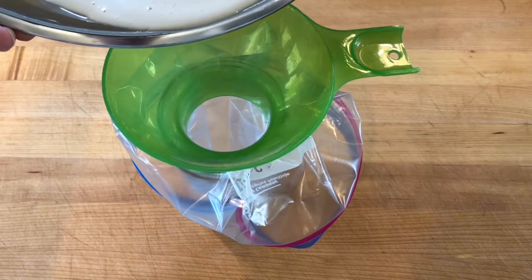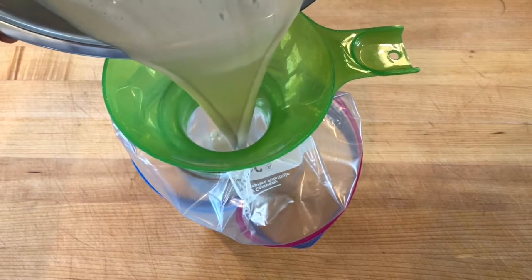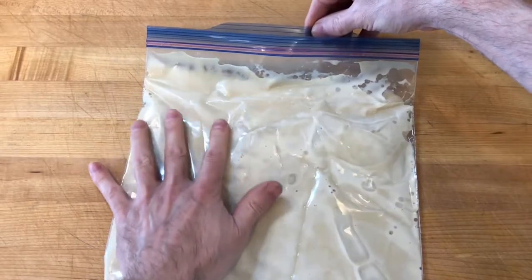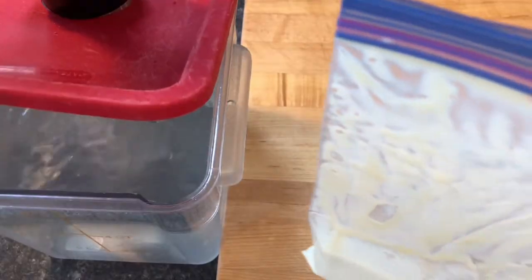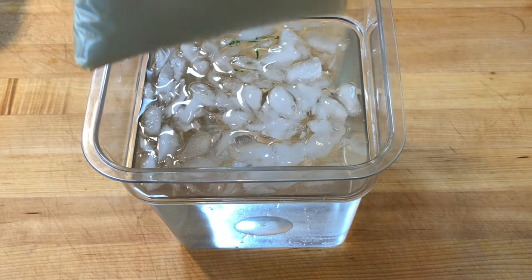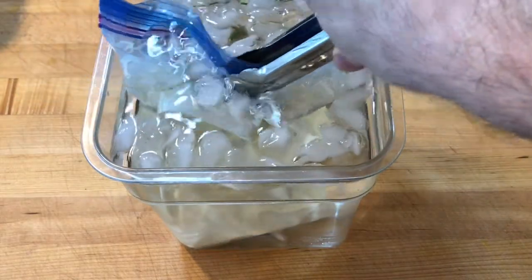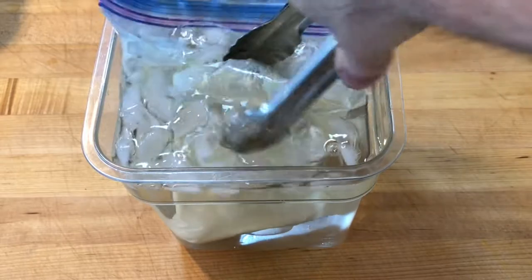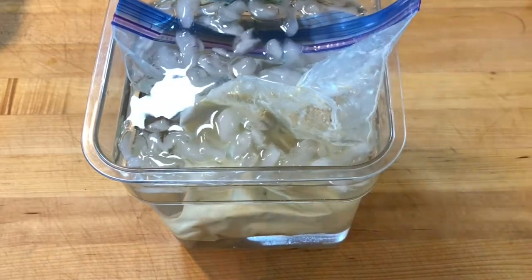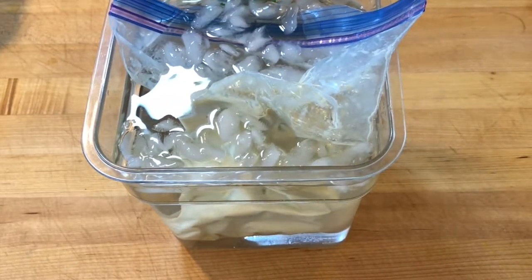I transferred the mixture to a freezer bag draped over a wide-mouth mason jar, and used a jar filling funnel to make it easier to fill the bag. I made sure the seal of the freezer bag was closed tightly and added the bag to a water bath with an immersion circulator set at 85 degrees Celsius for 30 minutes. I transferred the hot custard into an ice bath to cool down before placing it in the refrigerator. I like to allow the custard base to mature in the fridge overnight because resting the custard will thicken and improve the custard's texture and taste.